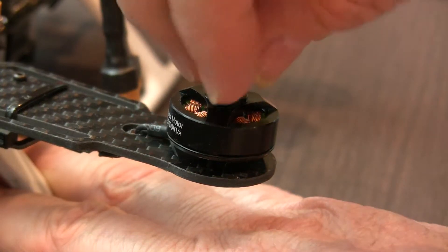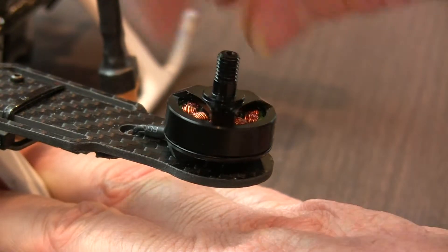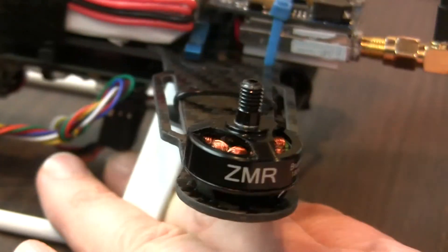This is a known good motor — that's the whirring noise, no rattling. Another good motor.